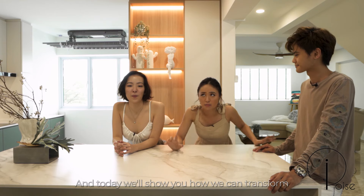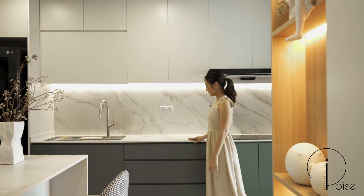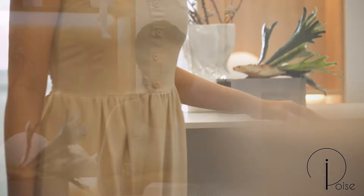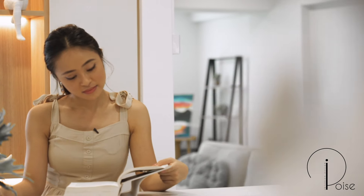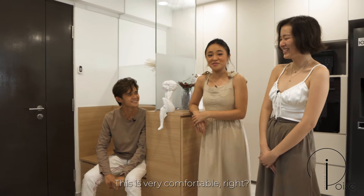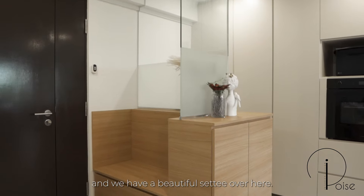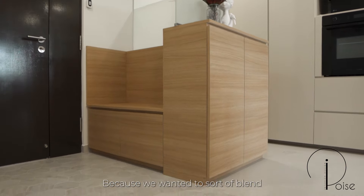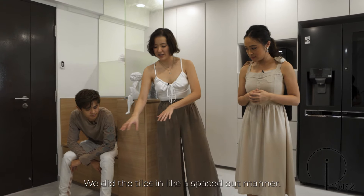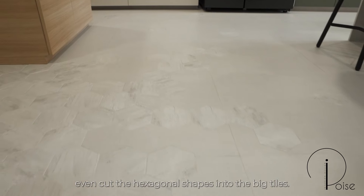Today we'll show you how we can transform a large space into something that's very easy to upkeep. We're at the entrance of the house and we have a beautiful settee over here. The tiles are very interesting — we wanted to blend the entrance area with the kitchen, so we did the tiles in a spaced-out manner. We even had our tile supplier cut the hexagonal shapes into the big tiles.